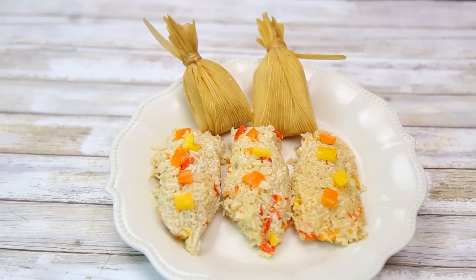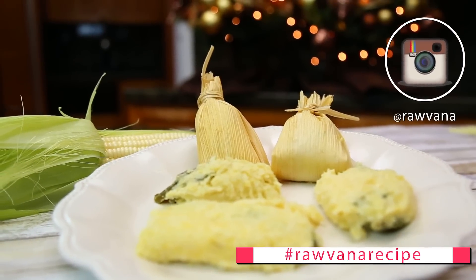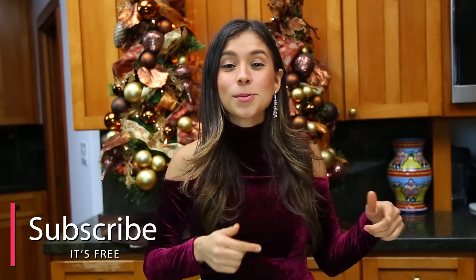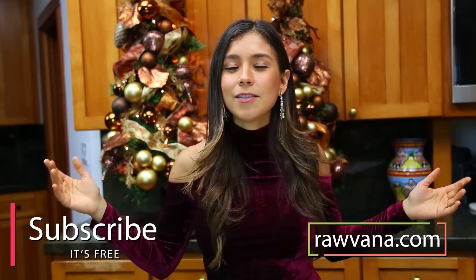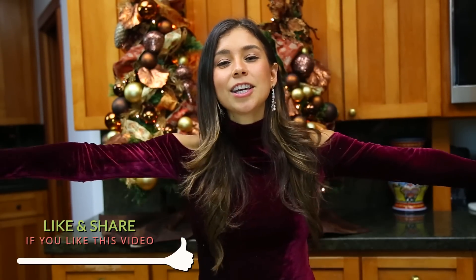Thank you guys so much for watching this video. I really hope you try this recipe. If you do, please use the hashtag Rawvana recipe or hashtag Rawvana on Instagram or Twitter so I can see it and like it — I get so excited when I see you guys make my recipes. Don't forget to subscribe to Rawvana.com for my new upcoming ebook coming in about two or three weeks, January 2017. Stay tuned and subscribe here to my channel. Love you guys, sending lots of love and light, a huge hug. Merry, merry, merry Christmas, and I'll see you next week. Bye!